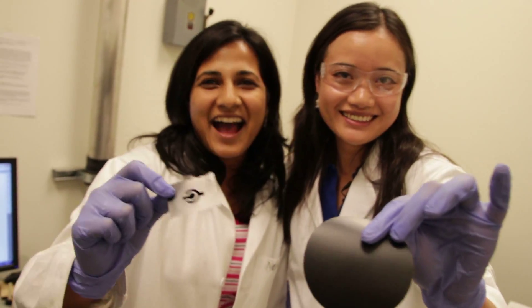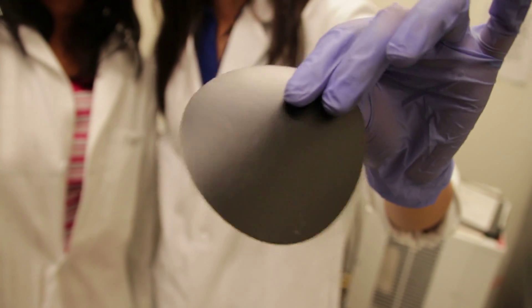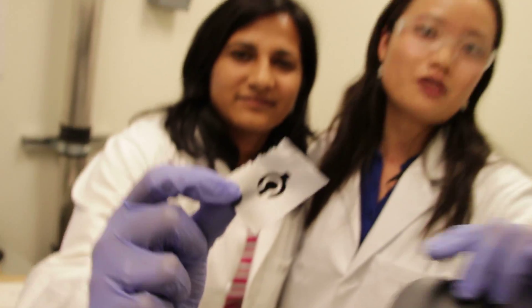Hello, I am Weigal. I am Neelum. We have used the laser patterning technique to turn this freestanding graphite oxide film into an energy storage device.